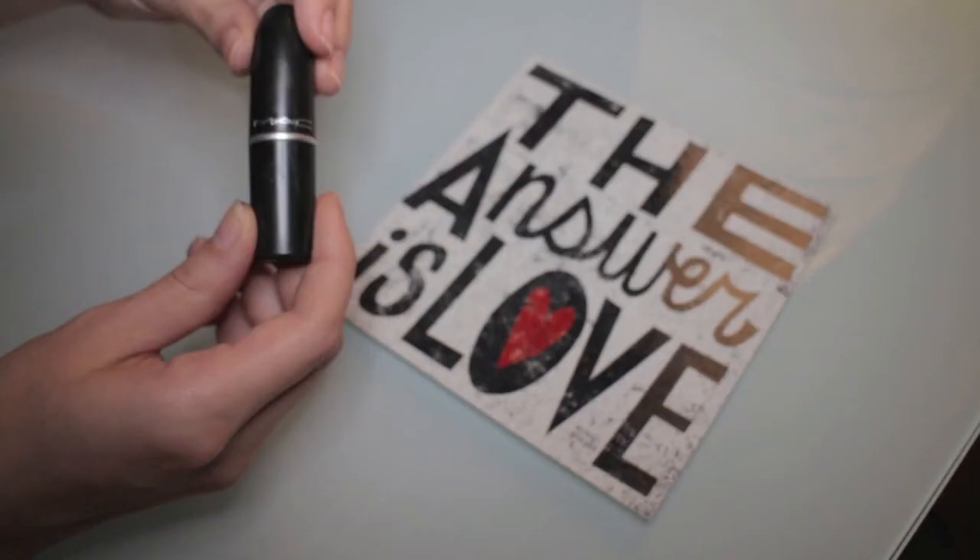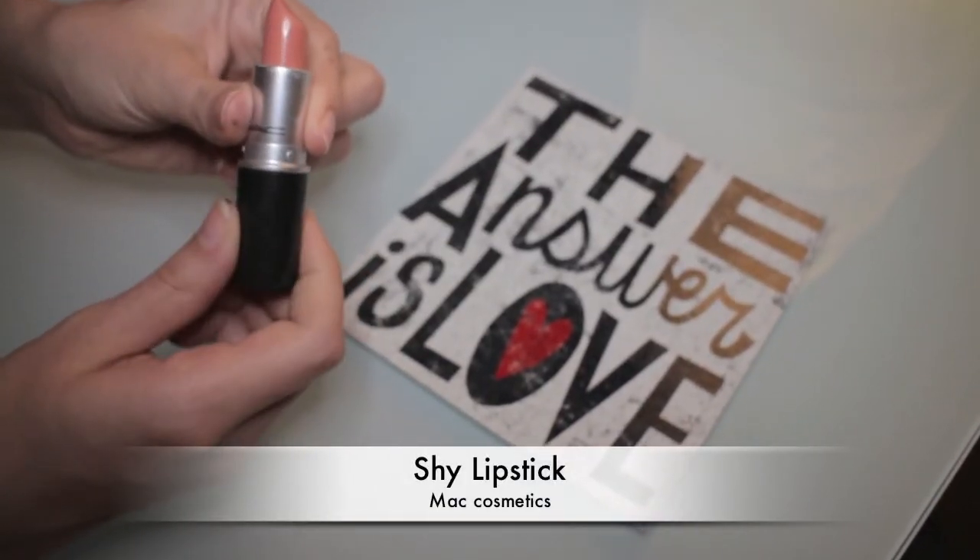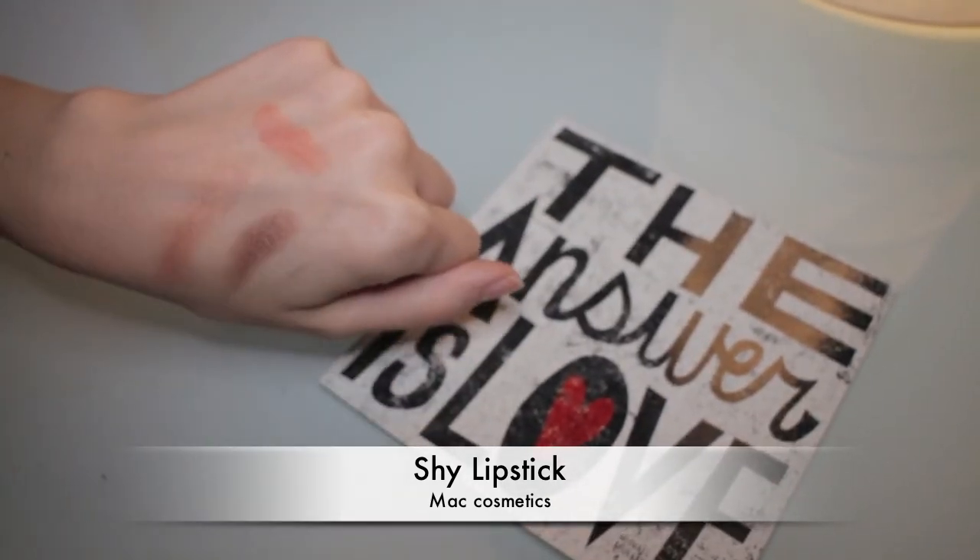Here I'm applying some concealer again to clean up my under-eye area in case of any eyeshadow fallout. As a final step, I'm applying Virgin with a small pointy brush just on the inner corners of my eyes. For my lipstick, I've chosen a shade by MAC called Shai — it is a kind of peachy, almost orangey shade. I chose it since we used a lot of pink on the eyes and cheeks, so I thought it would be a nice contrast.